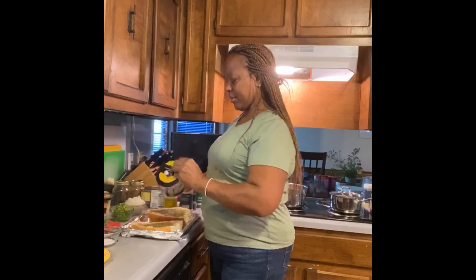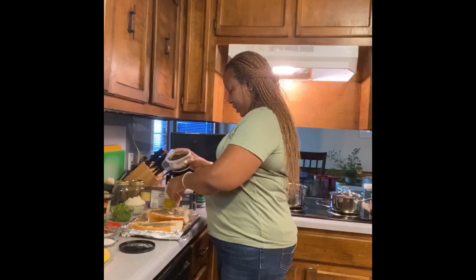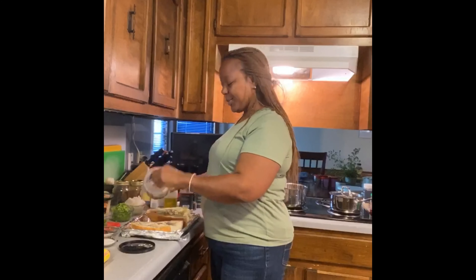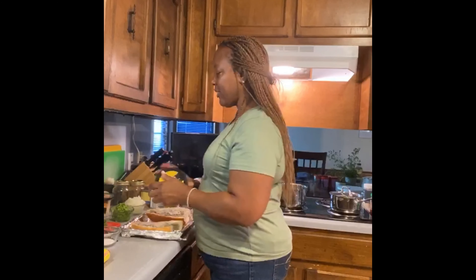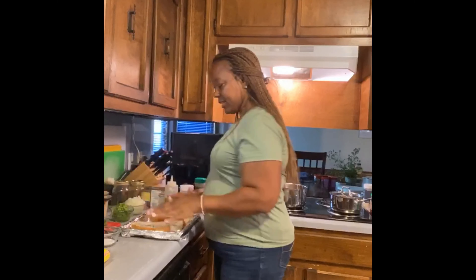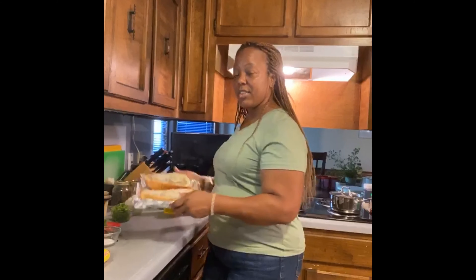Then I'm going to top it off with a little bit of parmesan cheese — a little bit or a lot, depending on what your family likes. We like it, so I'm just going to finish this little container right here. This is how it starts out, and I'm going to pop this in the oven until it's nice and golden brown.